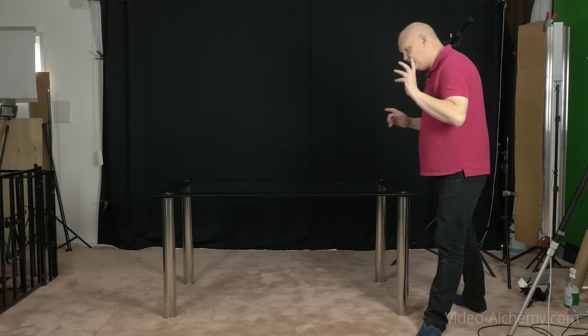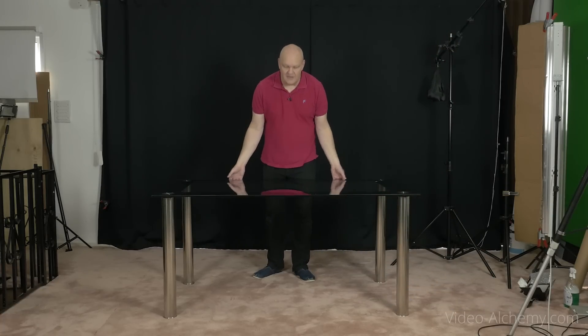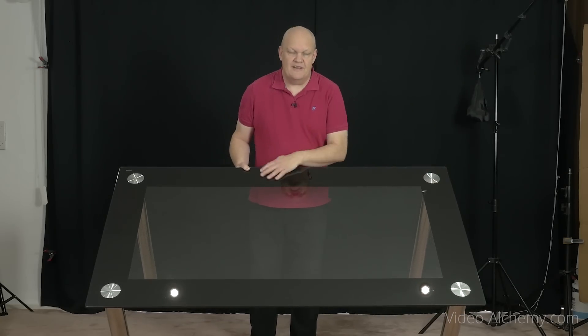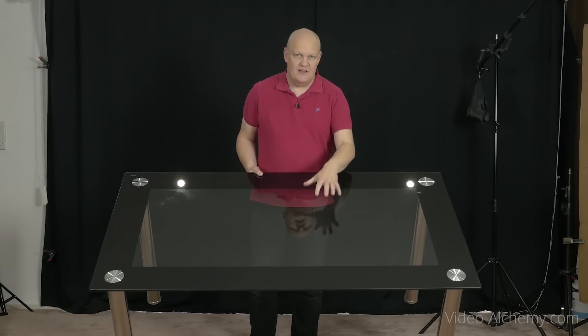Now in order to get this lit from below background, you're going to need something like a light box. A professional light box of the size we were showing would be very expensive, but with a little bit of working around and finding stuff probably in the house, you can make this for a lot less. The first thing you need is a glass table — I've got one here, it's a glass dining table. The middle part is see-through, clear glass with no tint, and this sort of thing you can pick up for around £10-£15 on eBay, which is about $20.